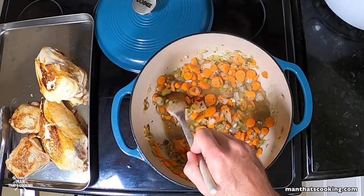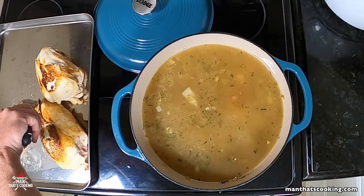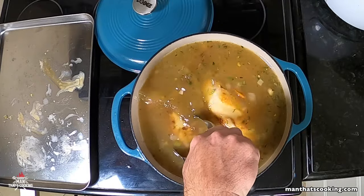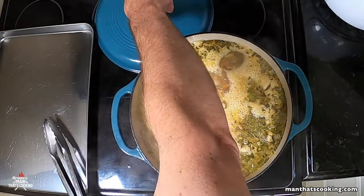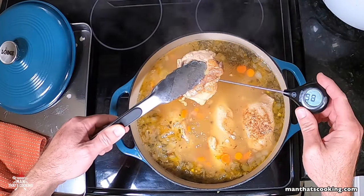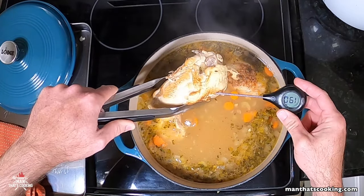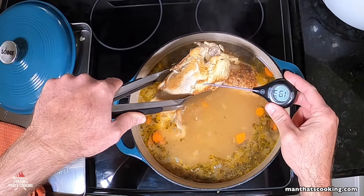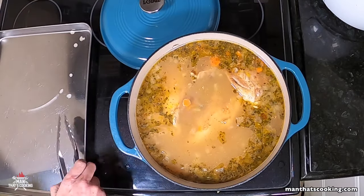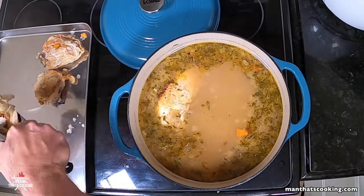Next, add eight cups or 32 ounces of chicken broth — homemade broth is ideal; check our other videos to see how to make it. After adding the broth, add the chicken into the pot, bring it to a boil, then dial back the heat to medium-low and cover it. After about 30 minutes, take a temperature reading: we want at least 165°F in the breast and 175°F in the thigh. Temperatures reaching the high 180s–190s are fine — it won't dry out because it's a soup.